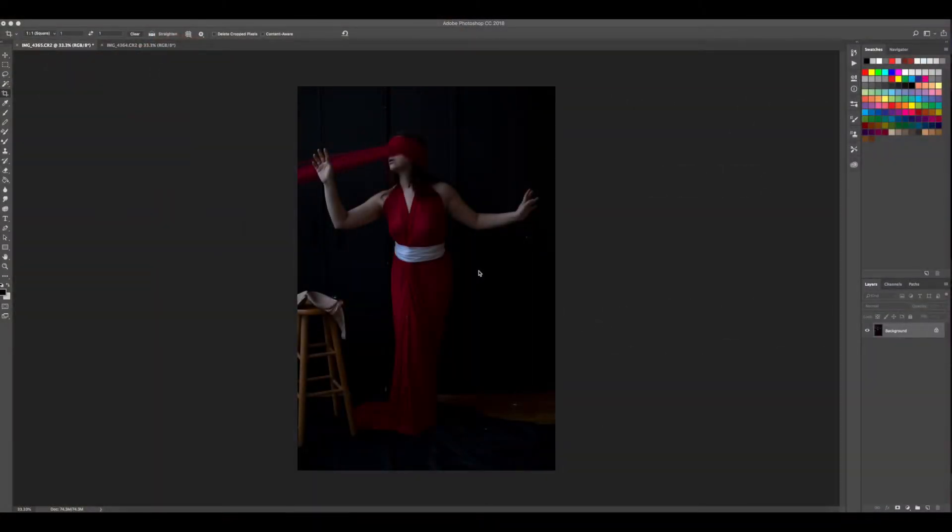Hey there, I'm Jen Chiaba. I'm a photo-based artist here in New York, and today I'm going to be taking you through the edit of a brand new image that I shot in my studio. We're going to walk through each step together here in Photoshop and see what we can create.